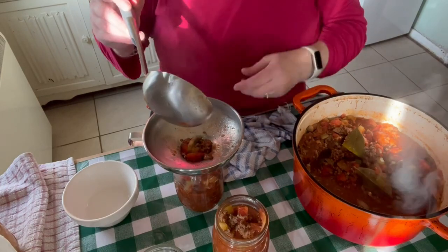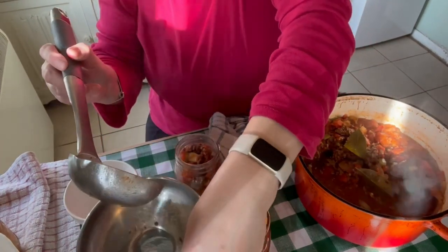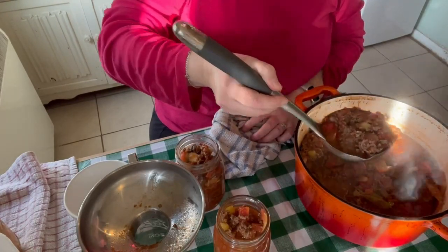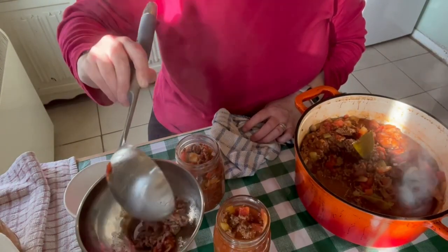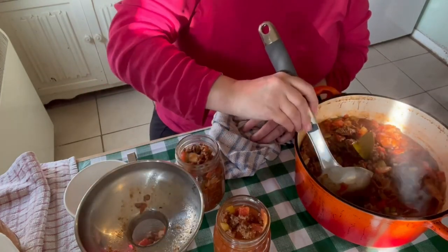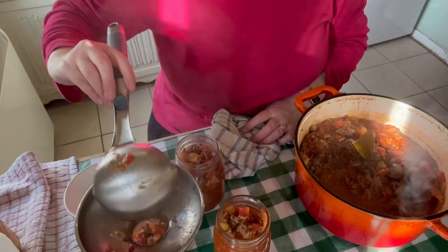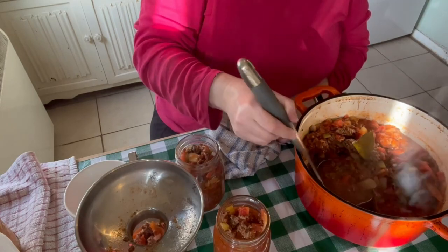I just want to mention as well: when you're canning, I would be tempted to put less seasoning and fewer spices in than what you would if you were making it fresh and eating it straight away, simply because canning intensifies the flavor. It will seem stronger, so I've erred on the side of caution and put a little bit less of the herbs and the black pepper in than I normally would.